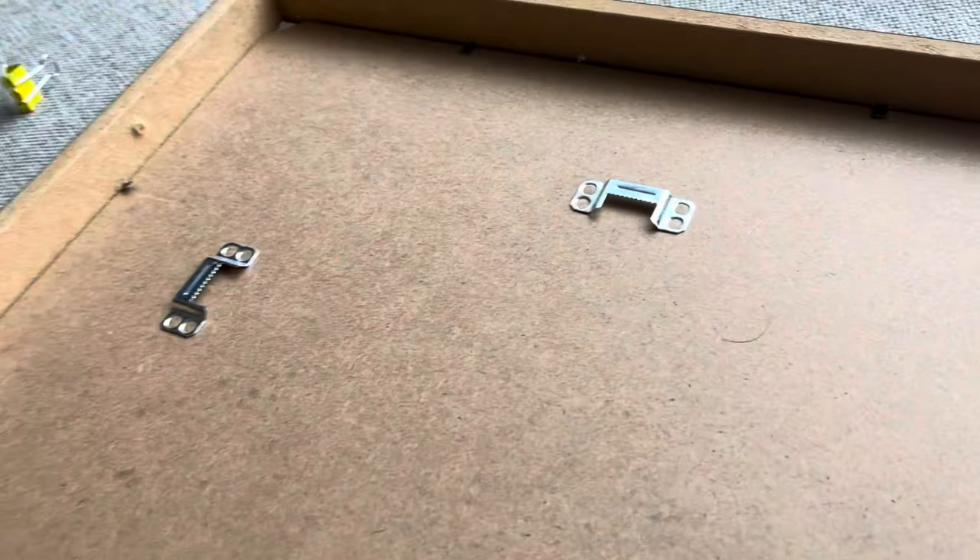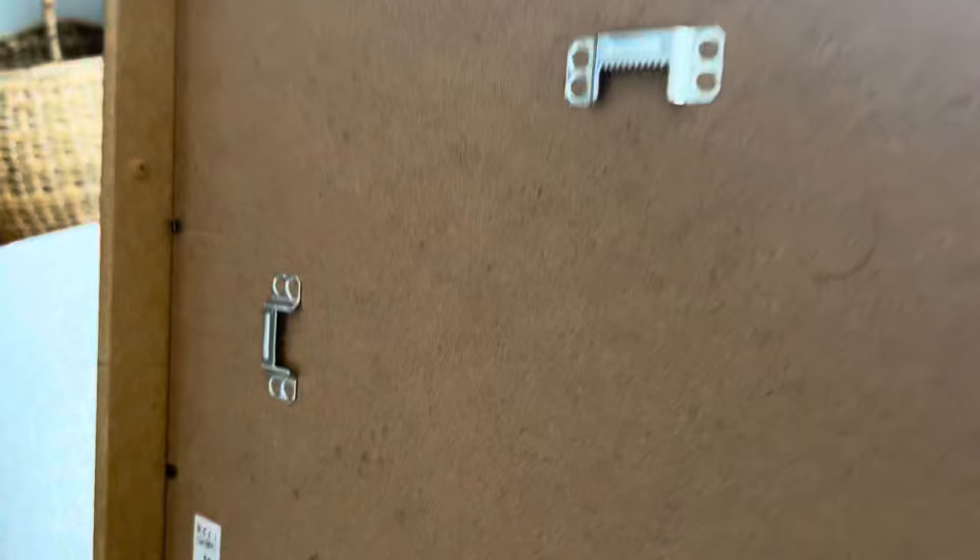Hey guys, if you ever come across these types of IKEA frames that don't have hanging hardware and just have these weird fixtures on the back, and you're wondering how to hang this without using hanging wire and all that sort of stuff...